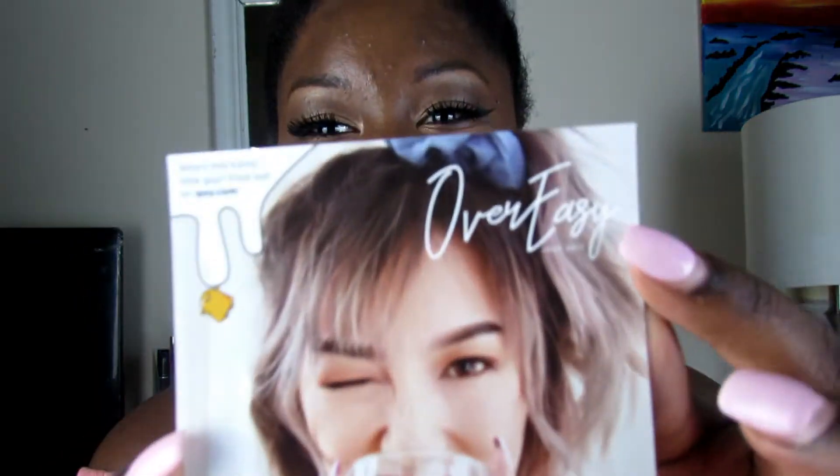So this Ipsy bag came with a card inside. It says 'Over Easy' — maybe because I'm over Ipsy! It says 'Hey there sleepyhead' and so on on the back of the card. So let's get right into it.